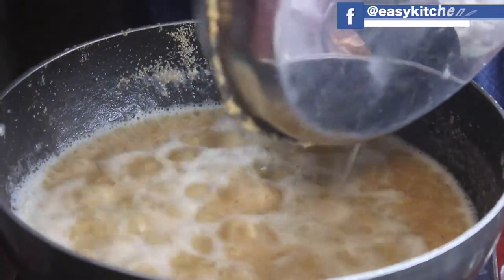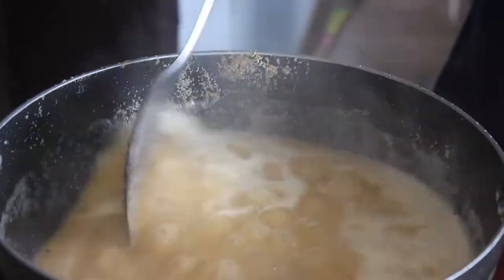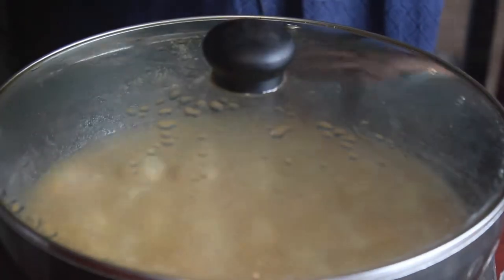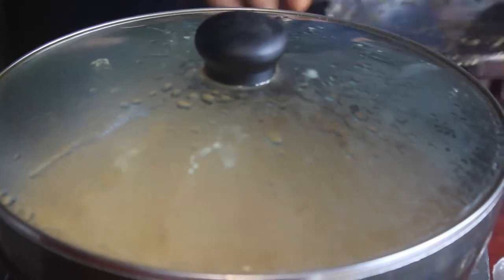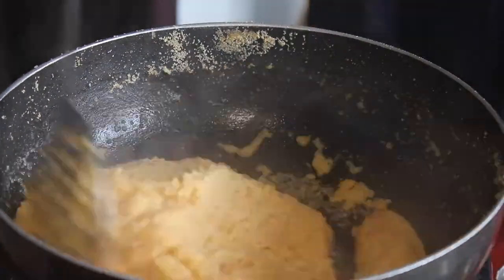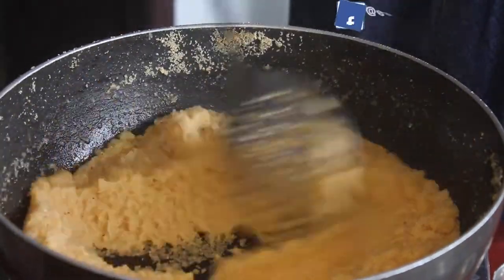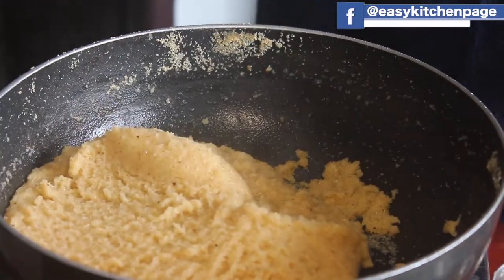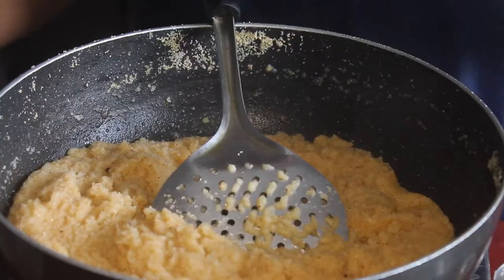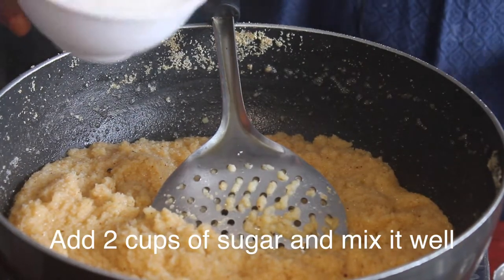We want to dry roast the rava. Put the rava up to the top. For the rice, we need to leave it on the way to the rava. That's good to have the pipette.